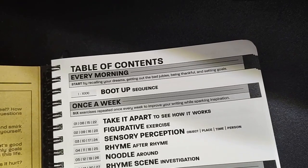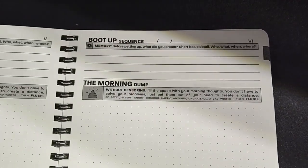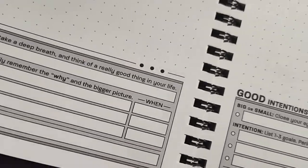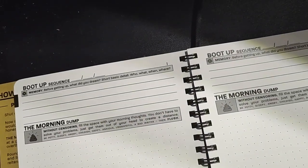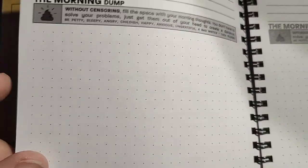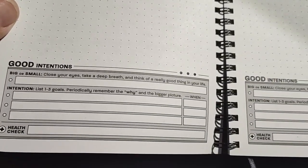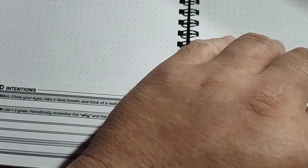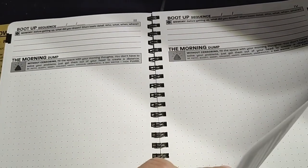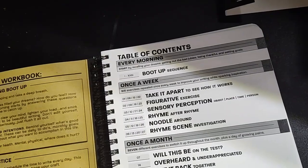Let's go ahead and look at this. It's got a section for once you first wake up in the morning — just fill up the page with your morning thoughts.